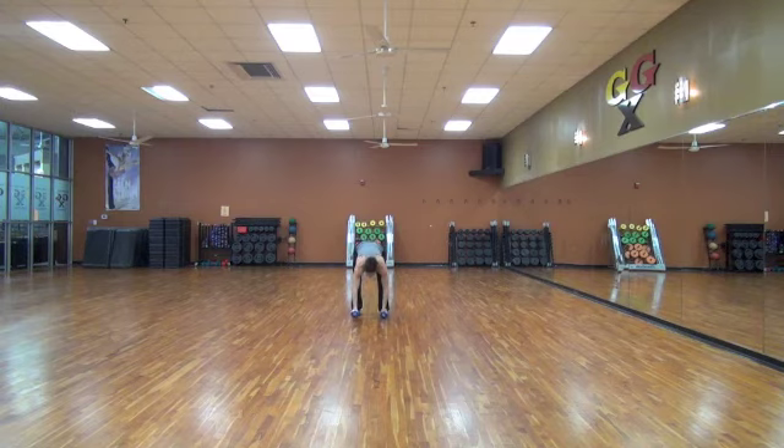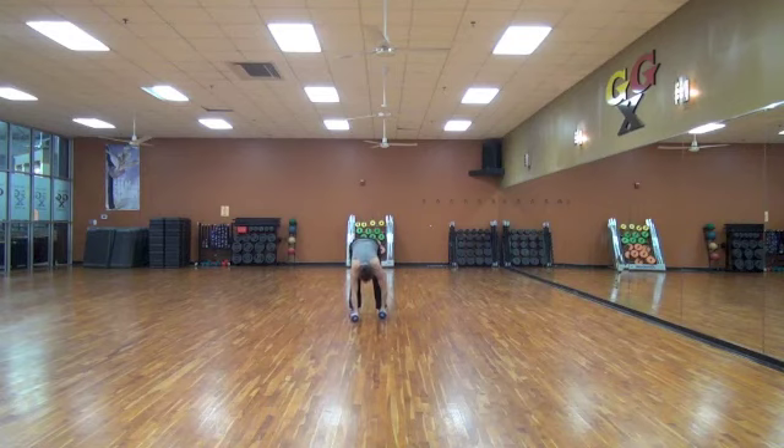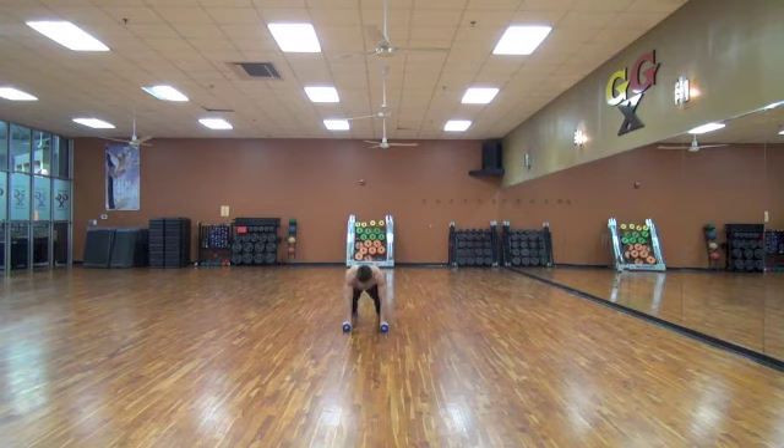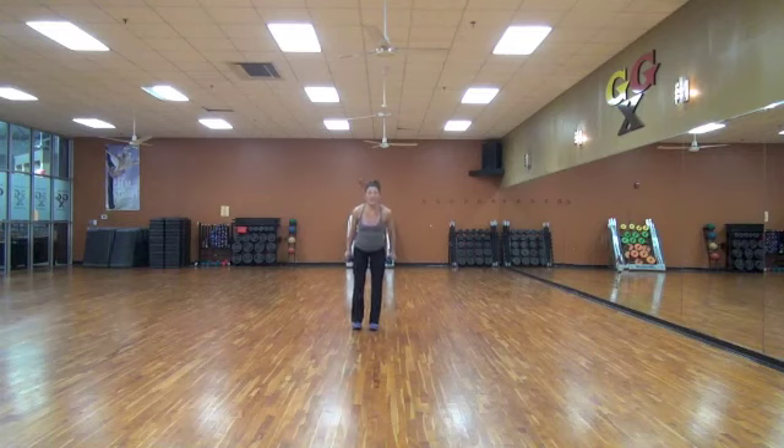Ten more seconds. Nine, eight, seven, six, five, four, three, two, and one. I'm going to finish this out — as I encourage you to do. Don't just get up. Right here, now. Lunging back. Arms. Go.